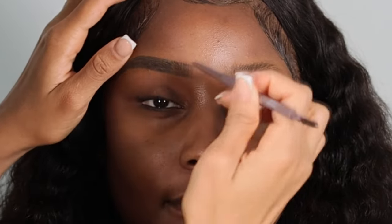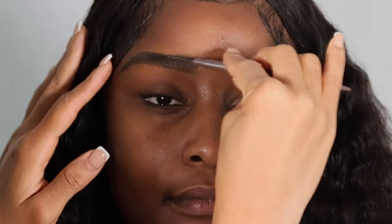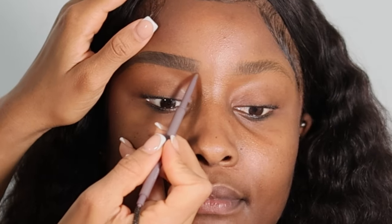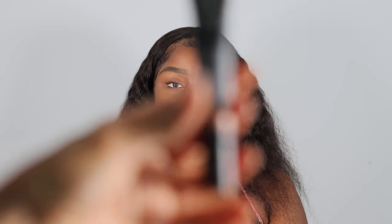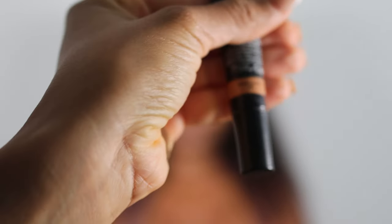I want a slightly bolder brow because we're doing a dramatic eyeshadow look. However, because I put foundation on the brow as well as setting powder, it's going to naturally lighten the brow, giving a soft but still very defined look — supernatural but still polished. The color will be softer than it would usually be because of the foundation applied into the brow.